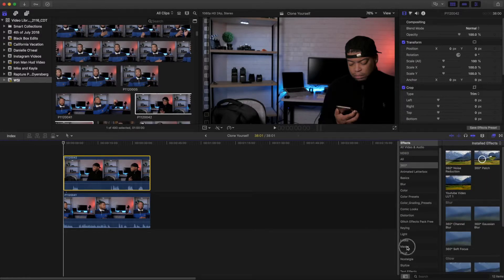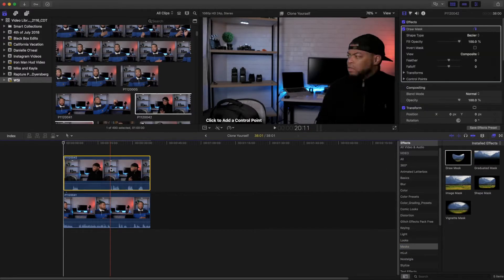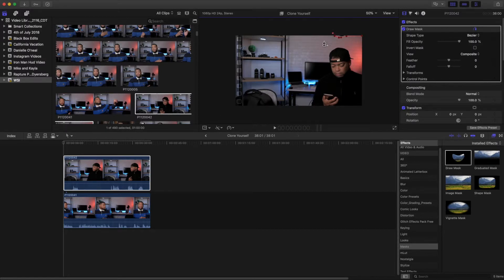Then we're going to go down to mask. You have a couple of different options here — the one we want to select is the draw mask. We're going to take the draw mask and put it on top of our footage. You're going to have a couple of options, and you're going to draw points that you want to mask out. Because I want this part to be showing, that's the part I want to keep. So I'll just start here — I've got a little bit of the microphone there, so we'll just kind of go around that. If I change this to 50% opacity, I'll be able to see what I'm doing, and you just want to mask around yourself.